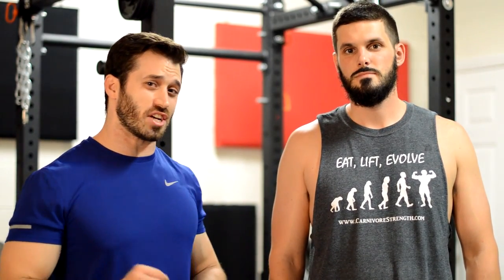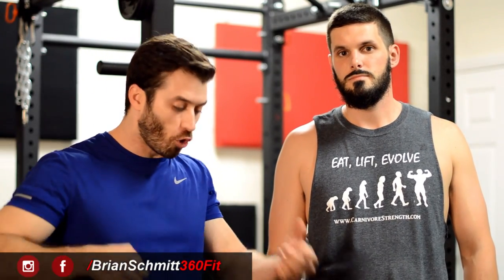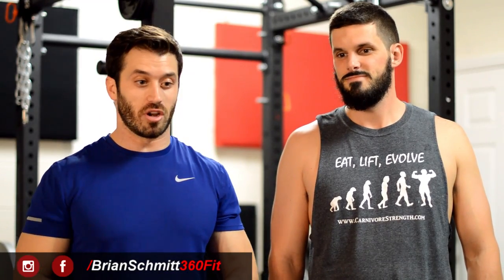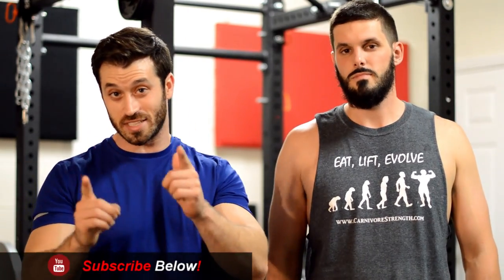What's going on guys, I'm Brian and I'm Joe, and in this video we're going to discuss the proper forms of spotting for the most common exercises. We're inspired to shoot this video because we see spotting done incorrectly in the gym all the time on pretty much every exercise — from someone holding on to the barbell the entire time, which completely negates the lift, all the way to just wrong form in general.